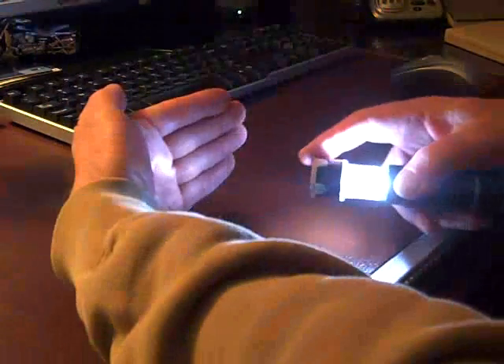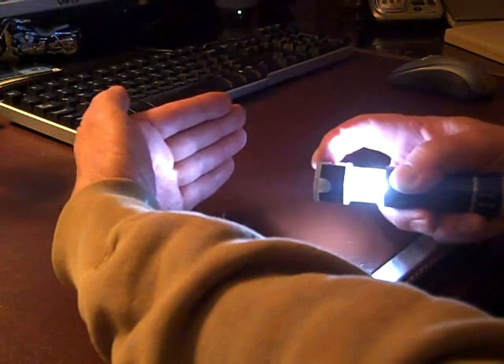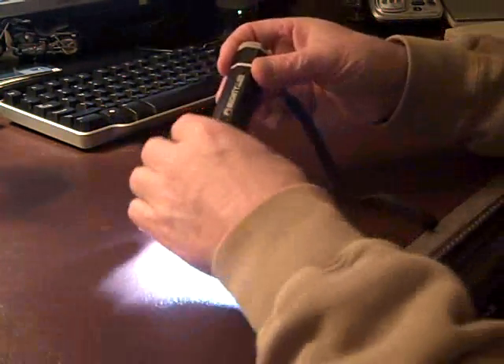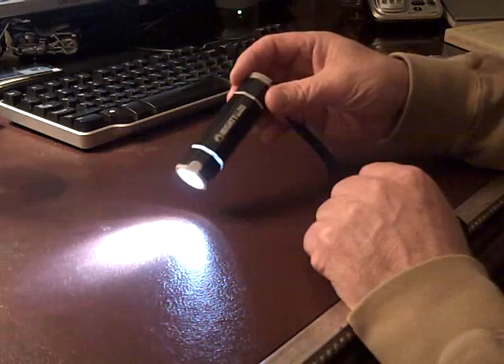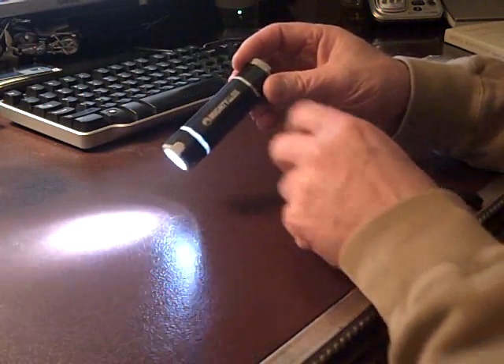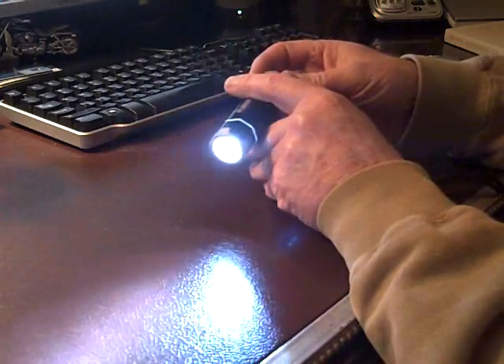When it's in this open position, a little bit of light comes through the LED toward the front. Close it up and you get the full 26 lumens. I think it's $9.75 at the County Comm site. And I'm going to show you one of their videos of another brand new flashlight from County Comm.